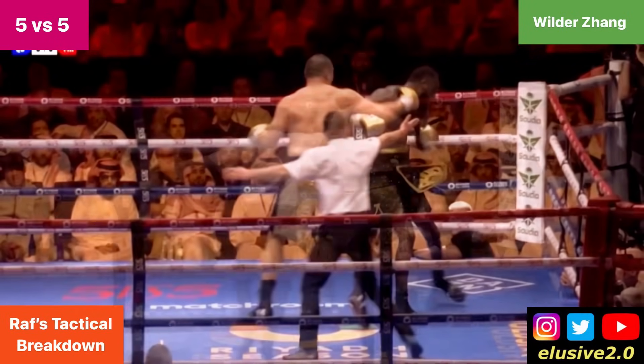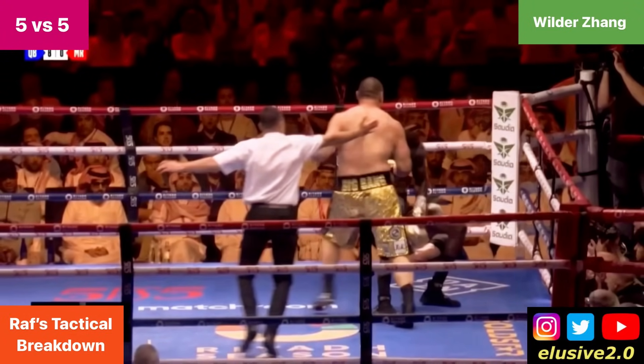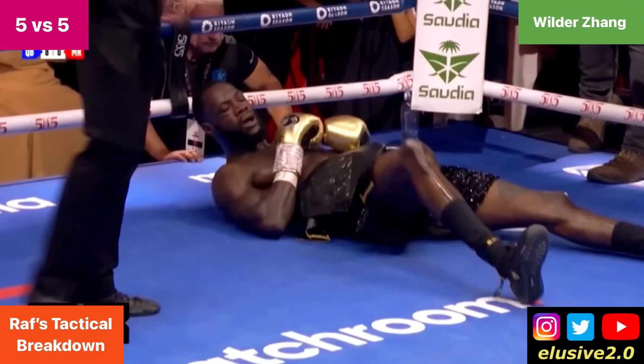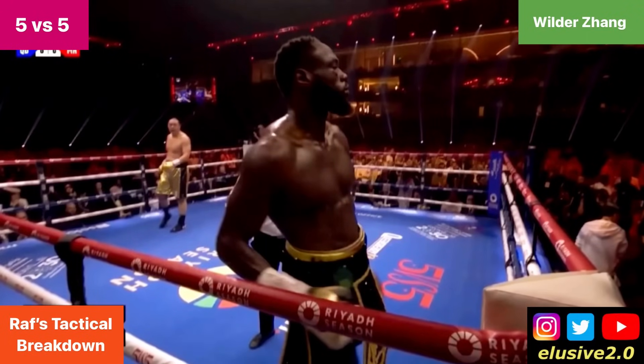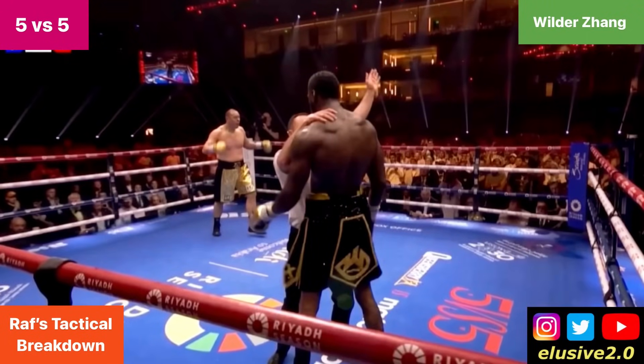Ultimately, it was that naked right hand that cost Deontay Wilder. While he needed to take more risks in the fight and open up more, it shouldn't have come at the expense of abandoning his defense altogether. That's how Zhilei Zhang knocked out Deontay Wilder — that's the mistake that cost him in this fight.